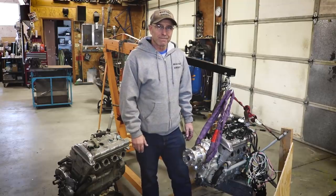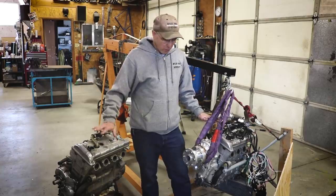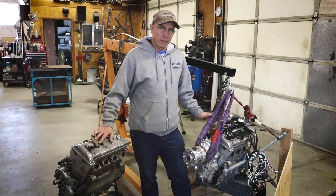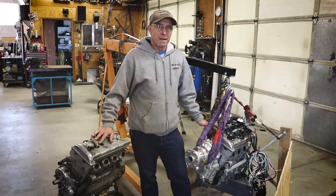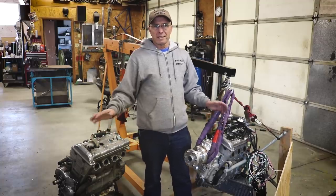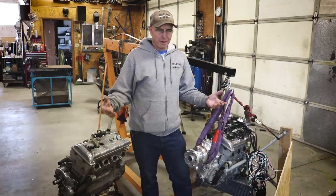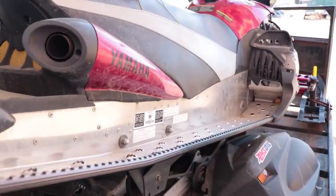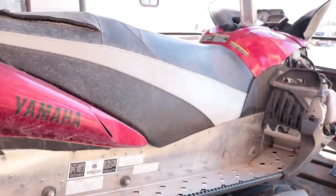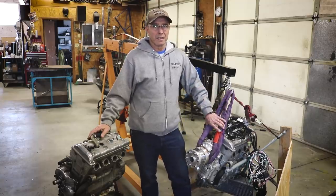The RX1 is rated at 140 horsepower and the Apex at 150 — those are Yamaha's ratings from the sled. Of course, our exhaust is different; there's no way to run an exhaust on an airplane like they have it in a snowmobile. And exhaust changes things — you can get losses or gains depending on how you do your exhaust.